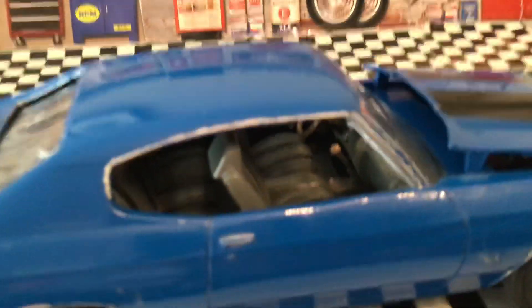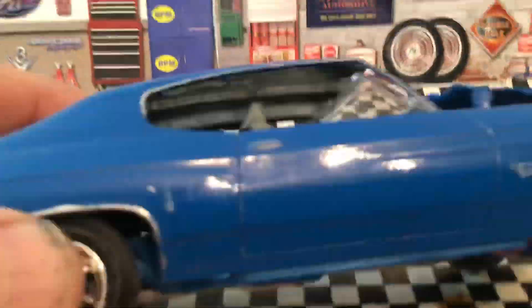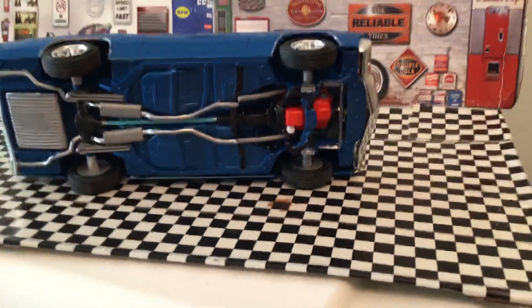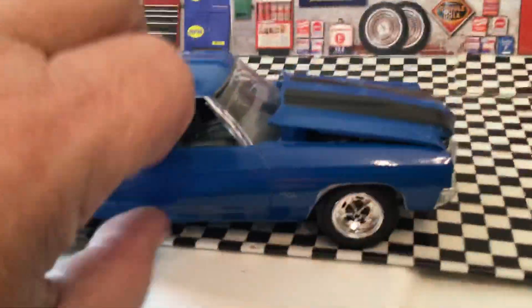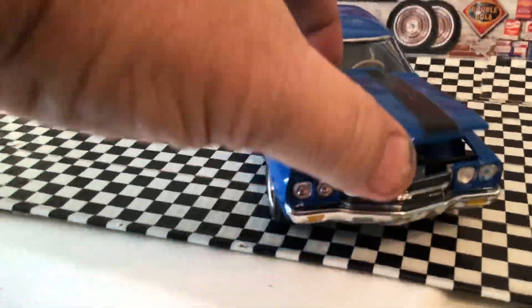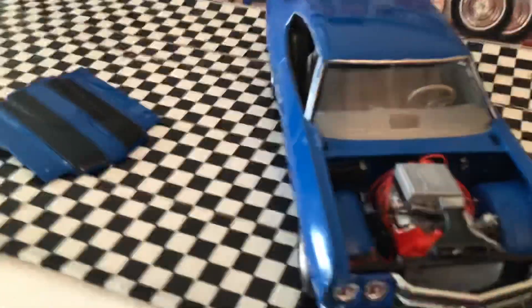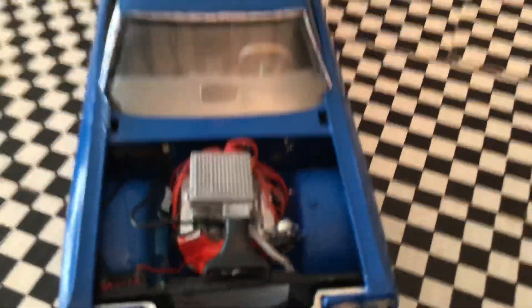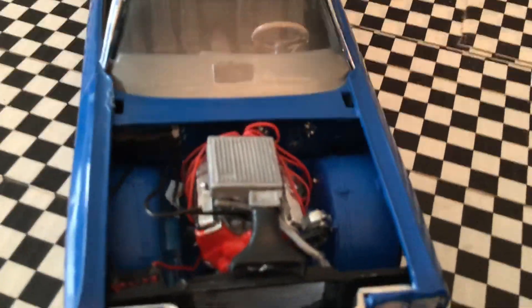I tried to get it the best I could, like always, but it didn't quite work out. It was a good kit — I don't usually like AMT kits, but I wired it up, ran the battery cables, and ran the heater hoses.